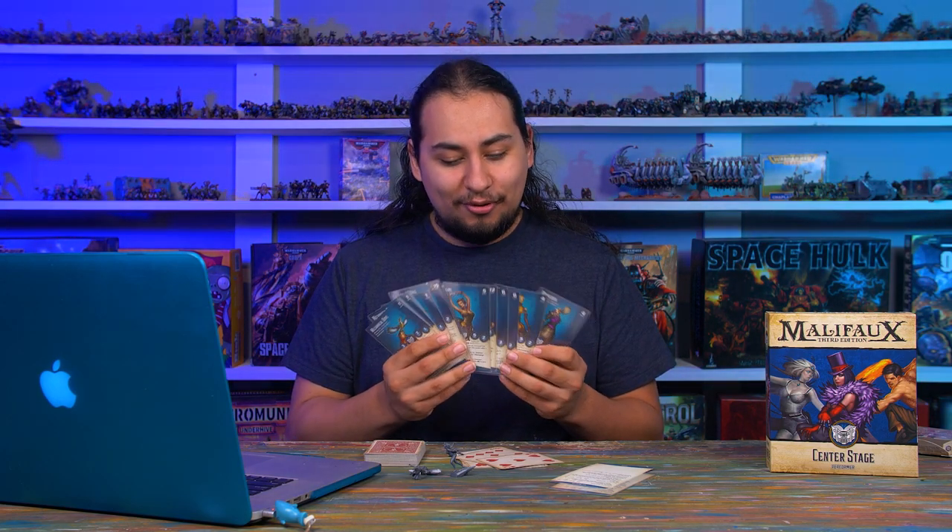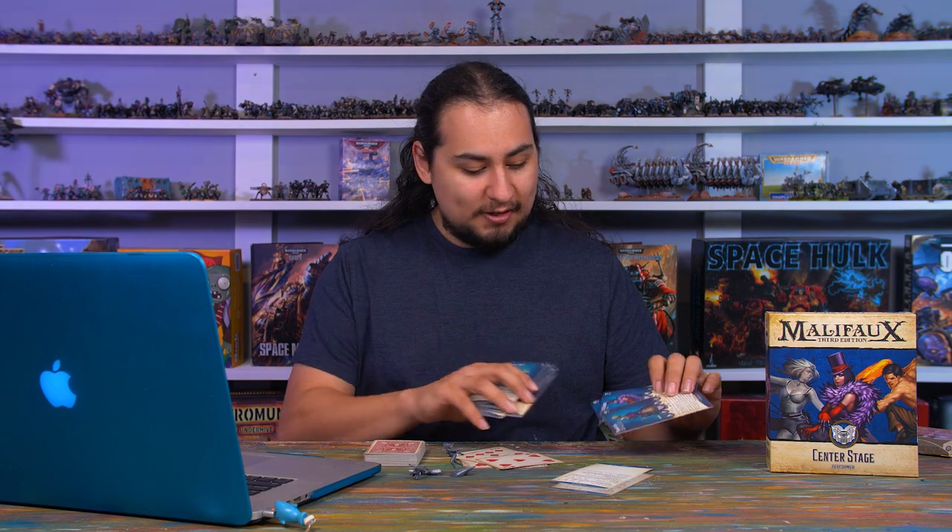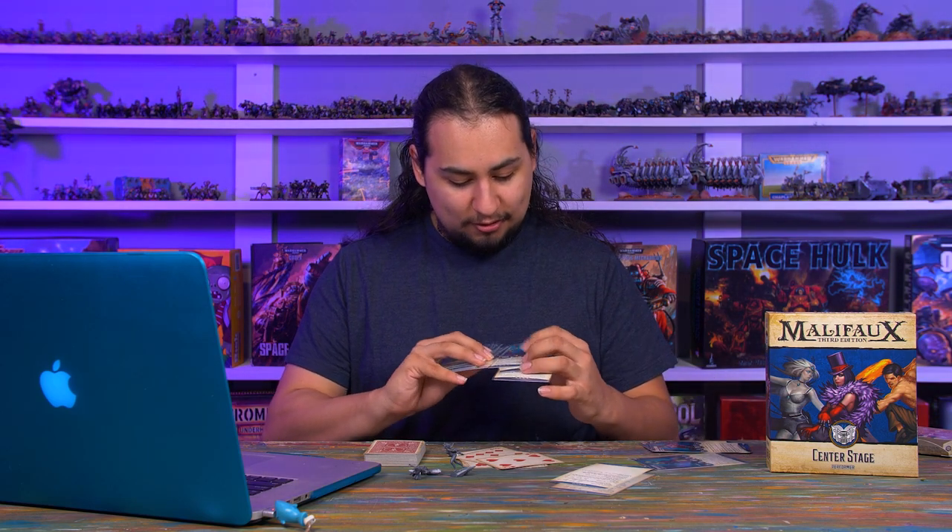In Malifaux the units are more intricate. For example, these ice dancers have a rule called Ice Path where they can generate an ice pillar — you put down a new terrain piece, then push it around to cause damage, block line of sight, or block attacks. I'm also super lucky because corfe — the spikier version of a mannequin — are my big scary damage dealers, but every time a corfe dies it's replaced with a mannequin. So my opponent has to kill a corfe and then a mannequin before my model is truly dead.